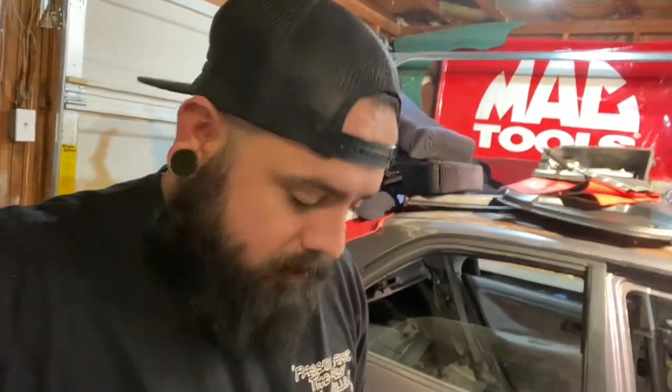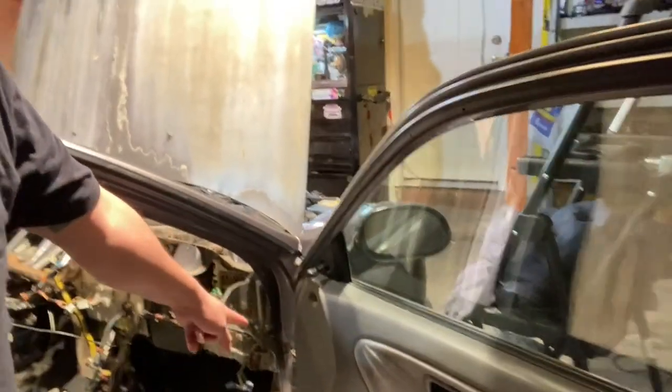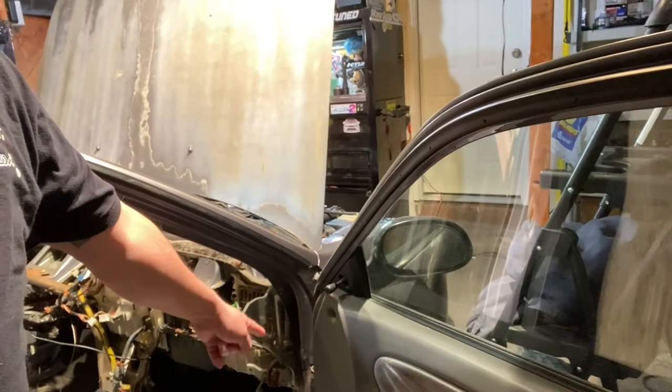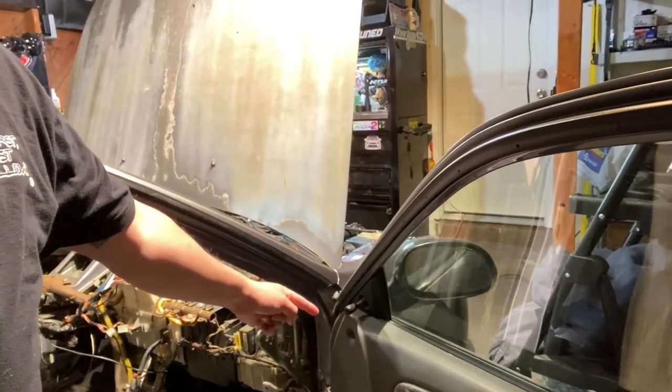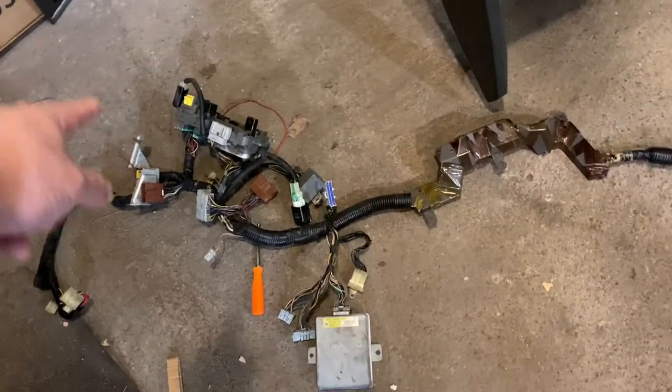So I found a way — instead of dropping out the whole sub harness or dash harness, I was thinking I could just find another way and follow the harness from the passenger side door, where the speaker is, through the loop between the fender and the door at the little grommet, and just follow it up and see where it takes me.